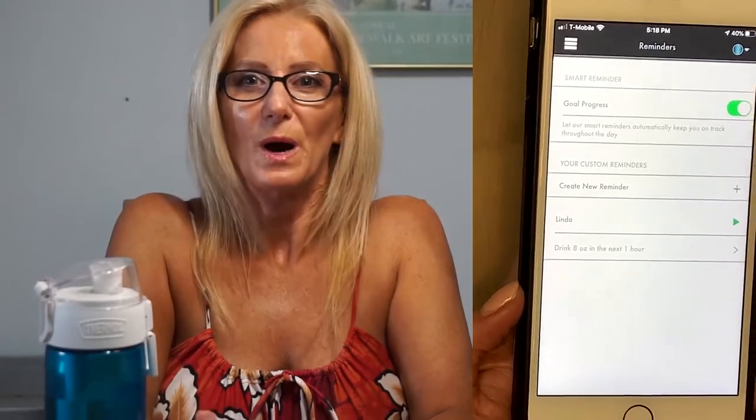If you want to set up reminders to drink water at a certain time, click on goal progress and it automatically keeps you on track throughout the day. You can create a reminder by hitting the plus sign. You can tell it to drink eight ounces in the next hour — so if I'm trying to drink 72 ounces, I need to drink at least eight ounces every hour for the next nine hours to hit my goal.